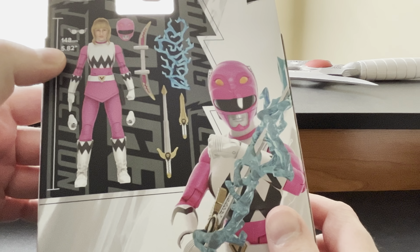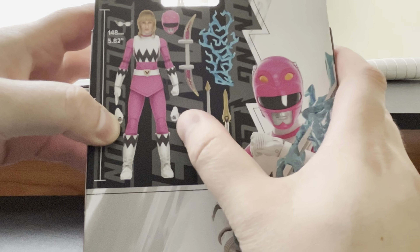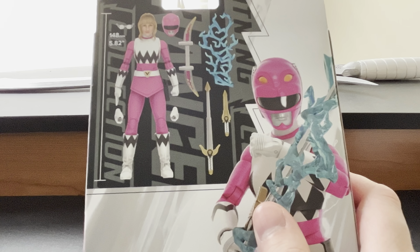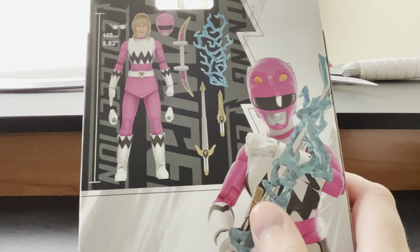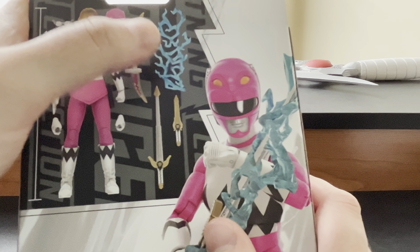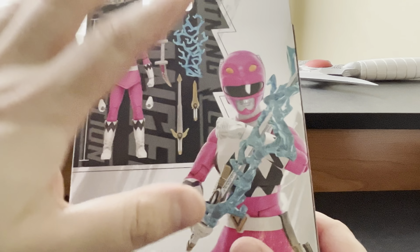The figure is in 5.82 inch scale. You have Lost Galaxy Pink, comes with the Kendrix head — the Valerie Vernon Kendrix head sculpt already on her — and alternate weapon holding hands. It already has an open palm and a closed fist on. It takes from the remastered Blue Ranger the removable glasses. Then you have the Lost Galaxy Pink helmet, her version of the Trans Daggers which is the Beta Bow, a Quasar Saber sword effect piece, her fully extended Quasar Saber, and the enclosed one.